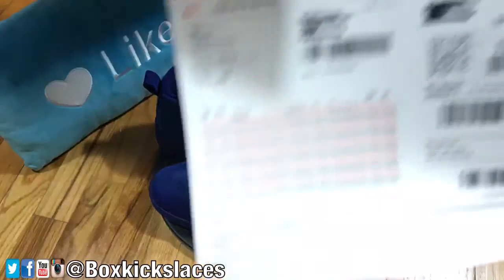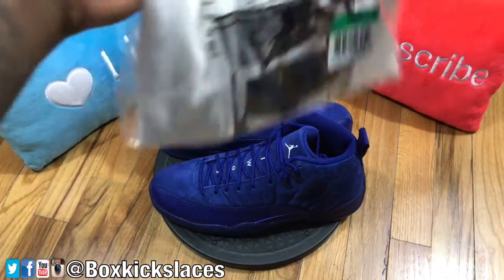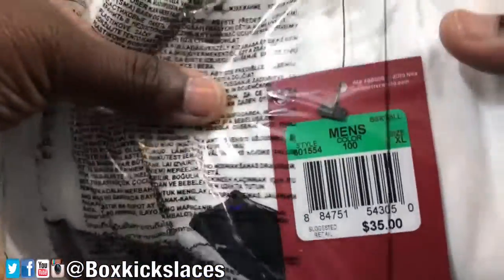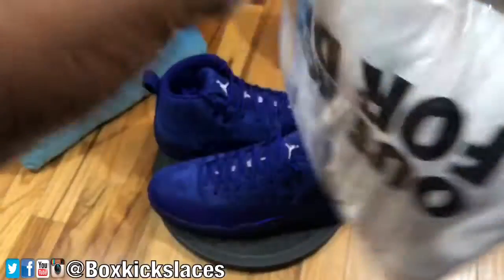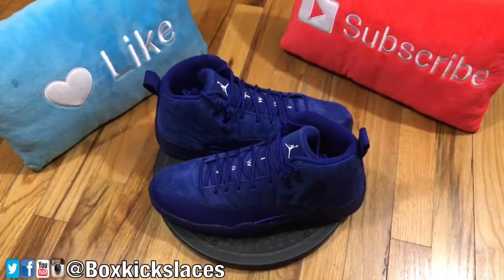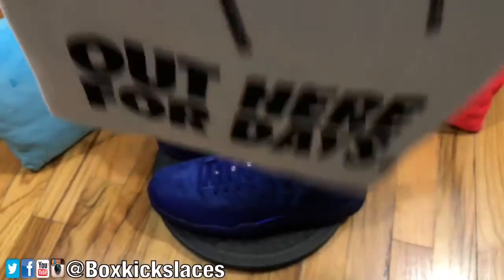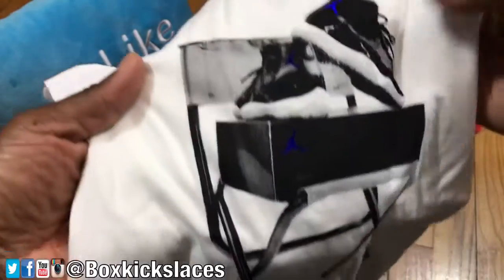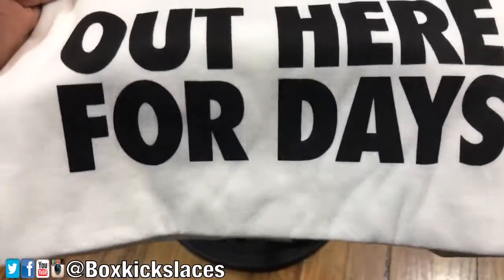As you can see — for the receipt police — we do have a Jordan Brand t-shirt here. Here's the actual tag, style number 801554. This t-shirt is available on Nike.com if you're looking to purchase it. The minute I saw this one I knew I had to get it. As you can see on the front, you have those Space Jams with the box and the chair, and it says 'Out here for days.'